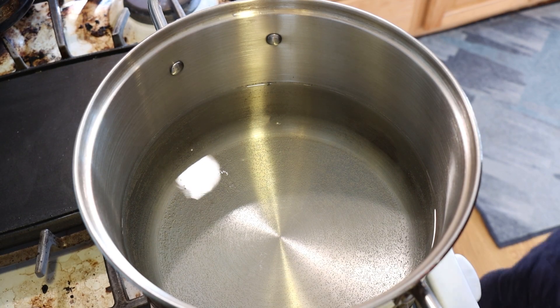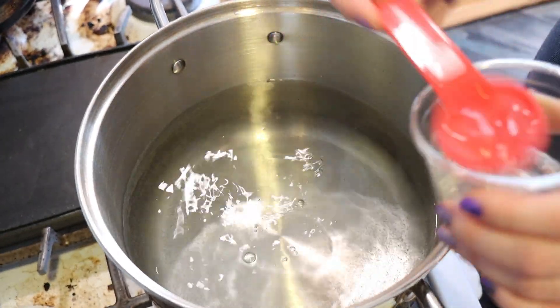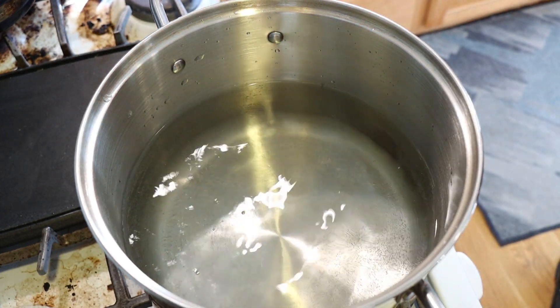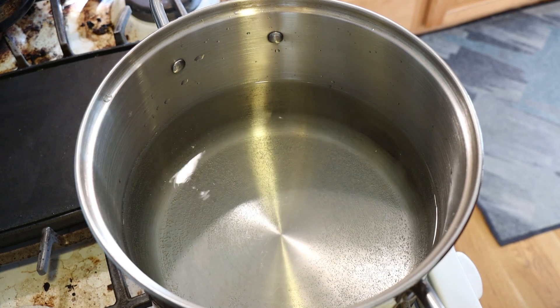In my eight quart dye pot I am currently heating up 16 cups of water, and I'm going to go ahead and add four tablespoons of white vinegar. This should be enough acid for the Black Light Blue to all strike.